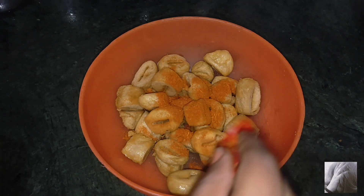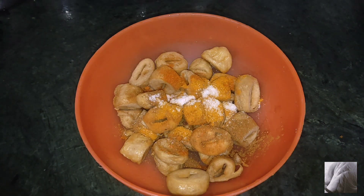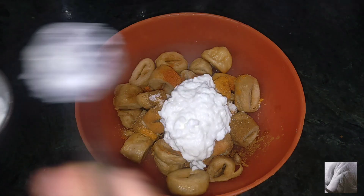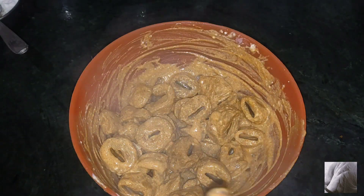Now marinate the soya chop. Add red chili powder, a little salt, and mix well with the sauce.